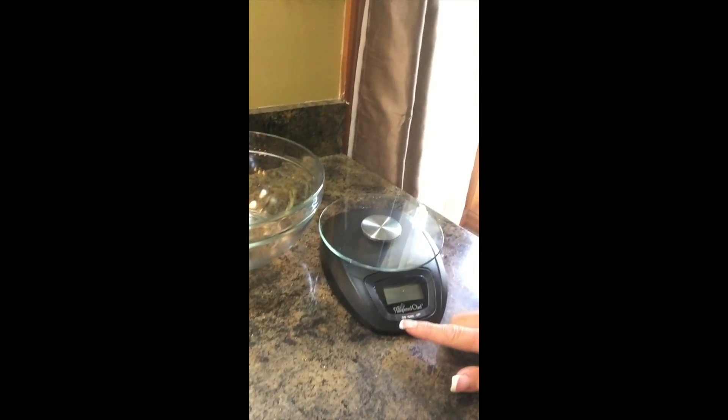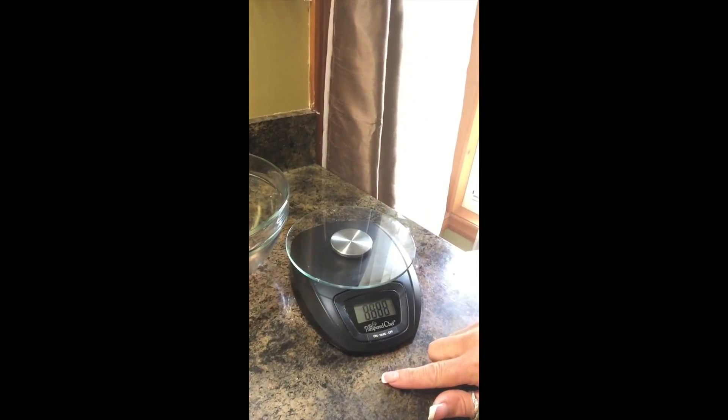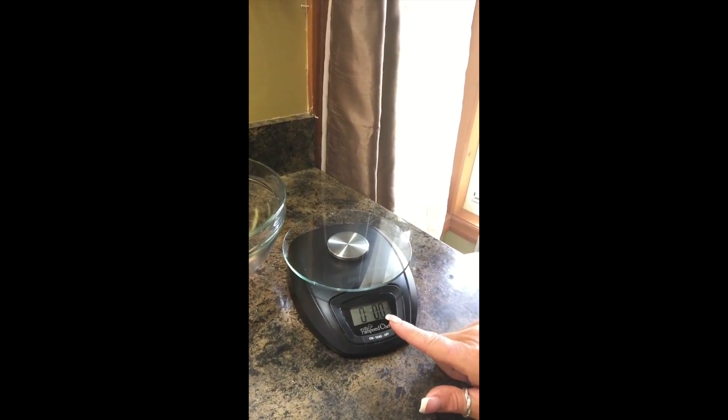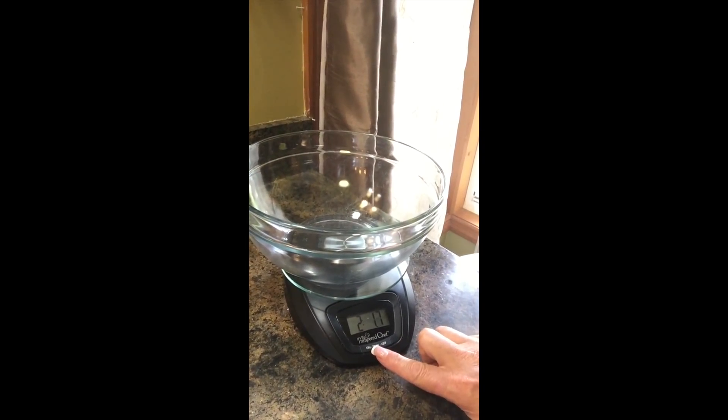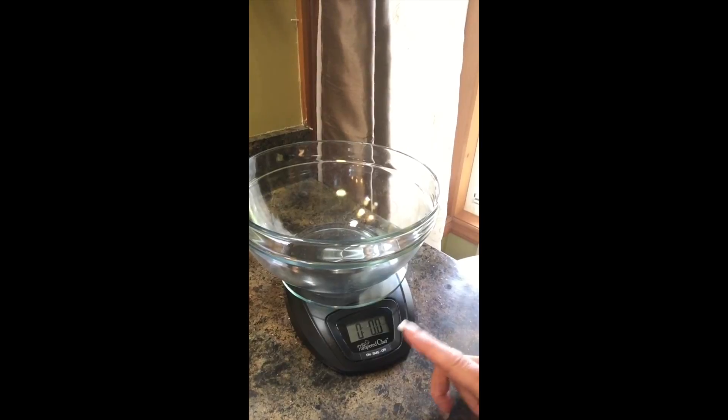I'm going to use my digital scale. I'll turn it on — as you can see the numbers are on — and I'll put my bowl on it and hit the tare button so I can measure my powdered sugar to see that I have enough. That's another one of our great products.